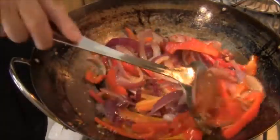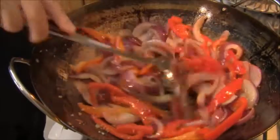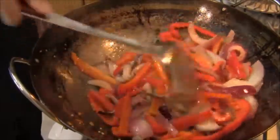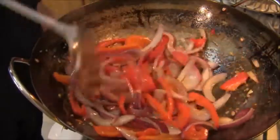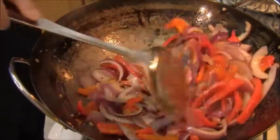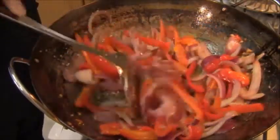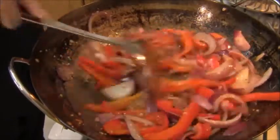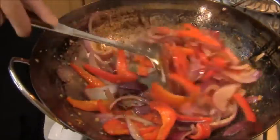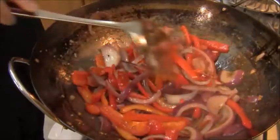It's been about seven minutes and the bell peppers and the red onions have reduced, released their water. I added no salt, because there's salt coming from fish sauce and there's salt coming in the curry paste. So I used no salt in reducing these peppers and onions, and even though they're reduced, they're still quite crunchy.